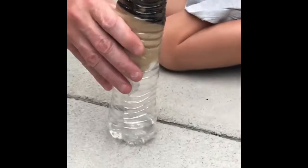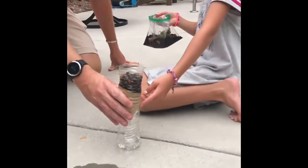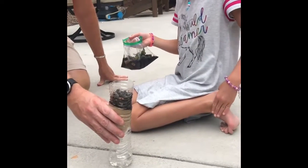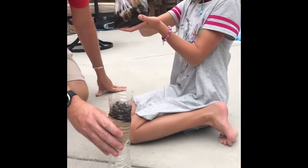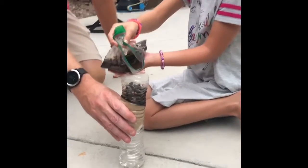What did you use as a filter? We used plastic water bottles, cotton balls, sand, rocks, and then we made this out of leaves, dirt, water, and grass.